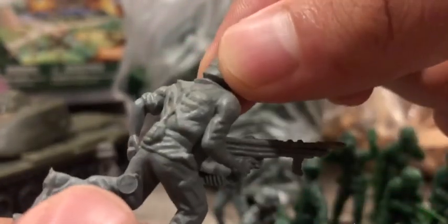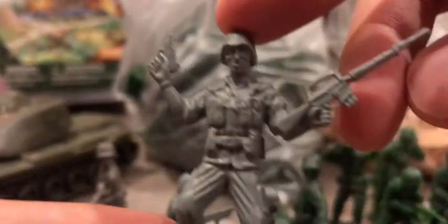Now I'm sure I used three of them because the other two are the same guy right here. Here we have the machine gunner — pretty well done too. And the surrendering pose, which is pretty well done too.